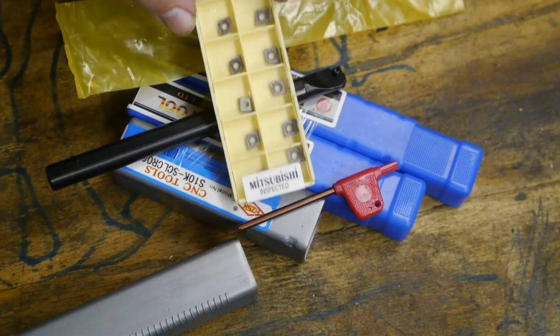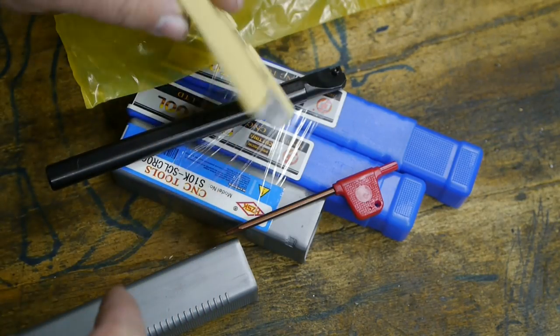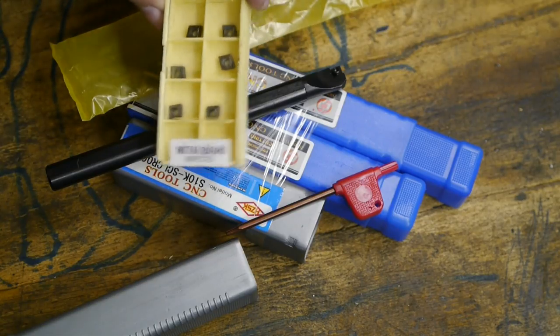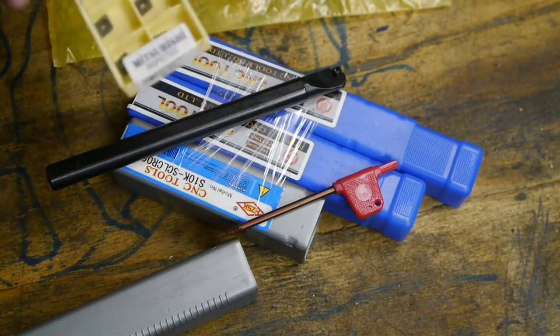The inserts that came with the boring bars are Mitsubishi, made in Japan according to the label. I find this a bit odd because Banggood normally only deals in Chinese products. I have two theories: either they are knockoffs, or they were made for Mitsubishi by a Chinese company, and Mitsubishi supplied the labels — that's why they say made in Japan. I actually emailed Mitsubishi hoping they could shed some light on this but they didn't reply, probably because they don't want you to know they are selling cheaply made Chinese inserts with huge profit margins. Anyway, I don't care as long as they work.